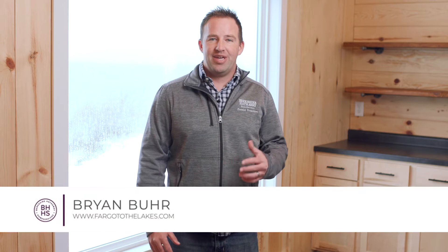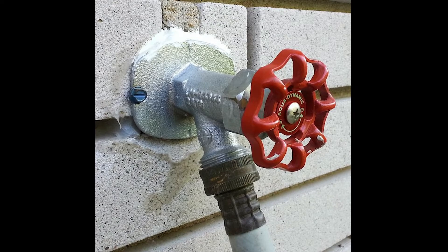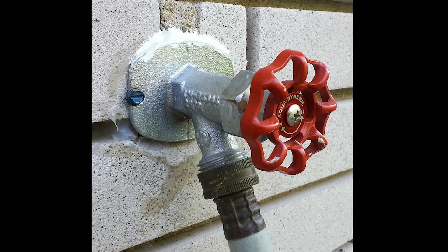Hey guys, Brian Boerth, Berkshire Hathaway. Here's another quick home maintenance tip. As you can see behind me, it's snowing out — winter is coming. So if you haven't disconnected your hose from your outside spigots, make sure you do that ASAP.